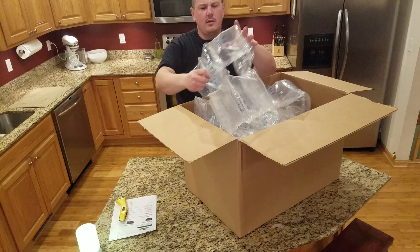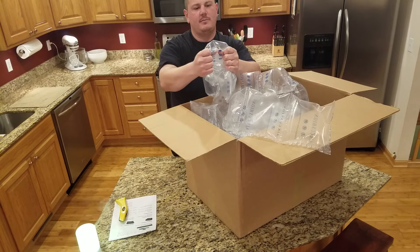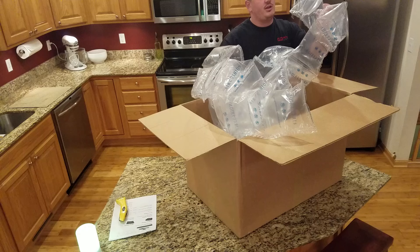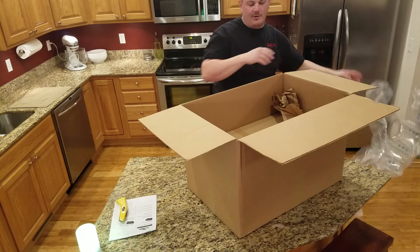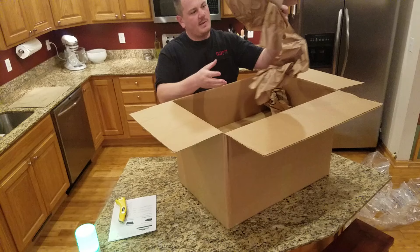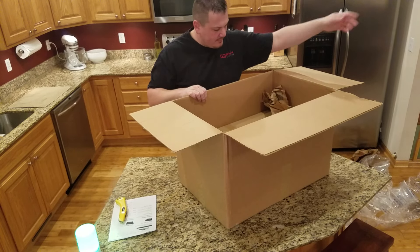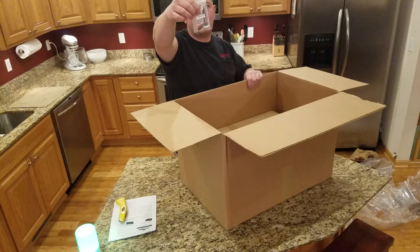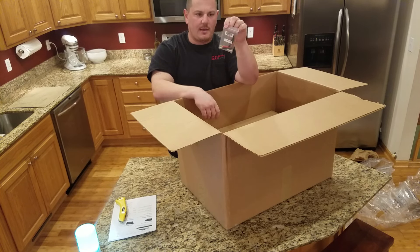Look at this — these are good bags, guys. I work for a packaging company and these look like they're pretty good air cushions, but I don't know if they're our brand, so never mind. Looks like some paper in here and there's a lot of it.